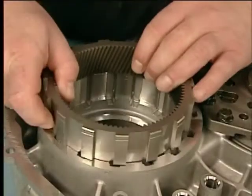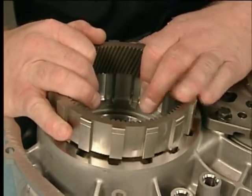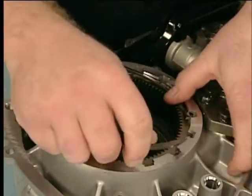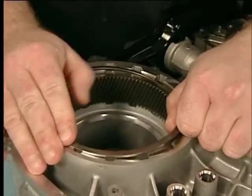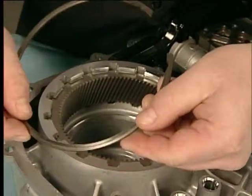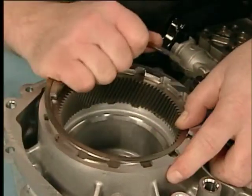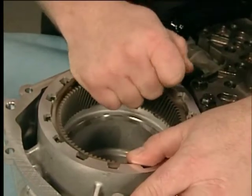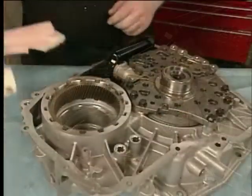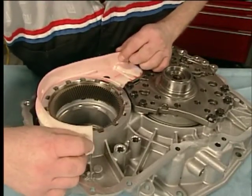Next, install the front differential ring gear. Install the front differential ring gear retainer with the taper faced away from the ring gear. Install the front differential carrier baffle and bolts. Tighten the bolts to specification.